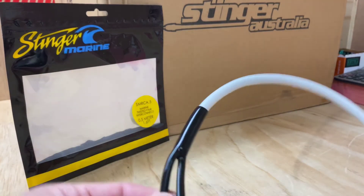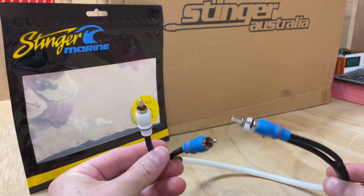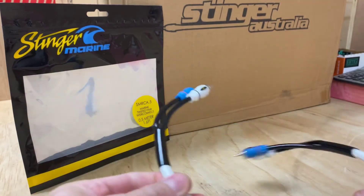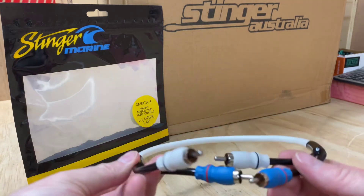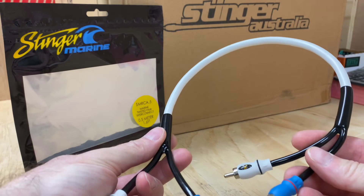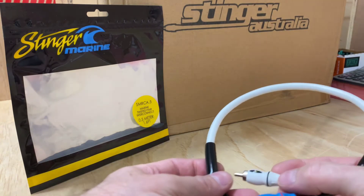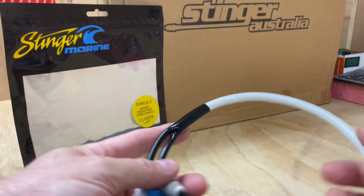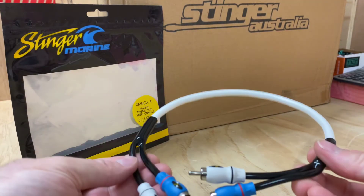So first off, you'll notice straight off the bat these cables are completely different to what you see on the automotive side. In vehicles and things, it's in a full sheathed, water coated, waterproofed, sealed-off environment made for the marine market. Blue for right and white for left — you can see the little red ring and the black ring there identifying the left and right — and a really rigid cable, so it's a good solid quality marine cable.